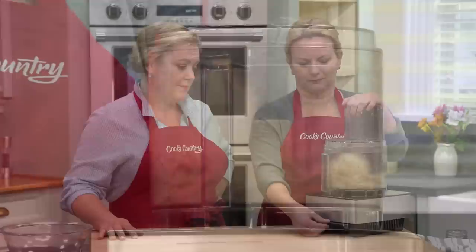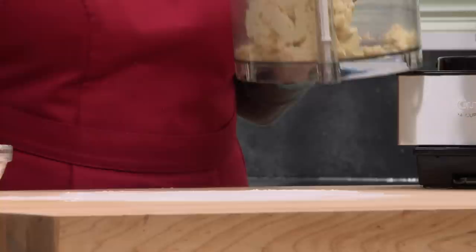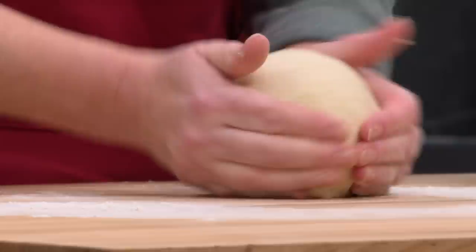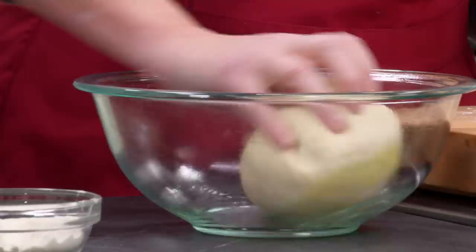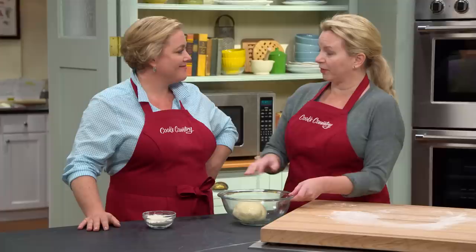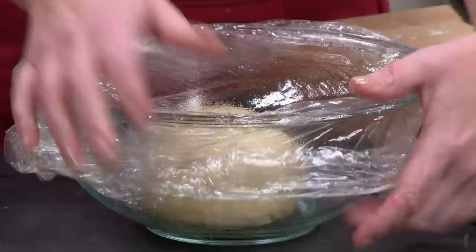The dough has formed a ball. I want to lightly flour the bench and take out the big ball. If the dough was super sticky, I would add about a tablespoon more flour to the food processor and let it run for another 10 seconds. I'm just going to give this a quick knead — maybe up to a minute of hand kneading. This is looking beautifully smooth. I'm shaping this into a nice, taut ball and placing it in a bowl greased with a little olive oil, coating the top and flipping it over so it doesn't dry out. We're going to let this sit on the countertop until it's doubled in size — about an hour and a half.